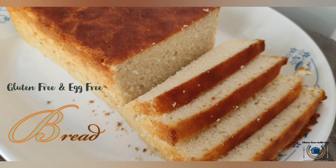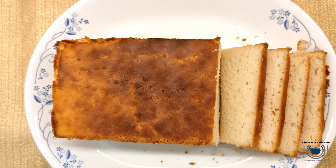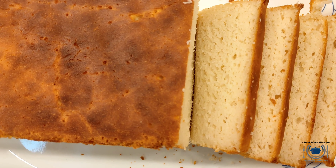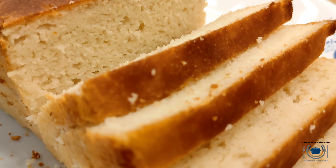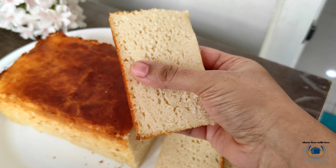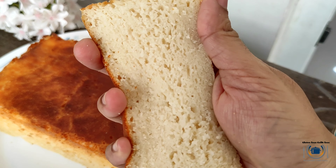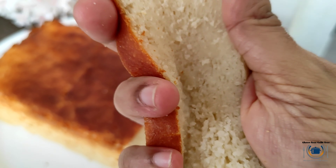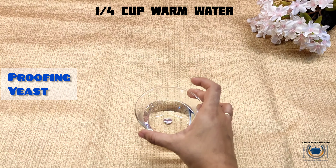Hey guys, welcome to Gluten Free Gluten Free! Here is the much awaited gluten-free and egg-free bread recipe for you. Finally, I have cracked this recipe — I tried several flours and combinations to get this soft and delicious gluten-free bread. It's easy to bake and comes out perfectly every time. So let's get started!